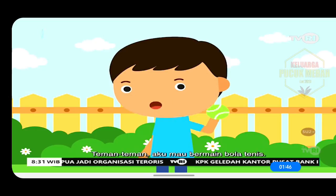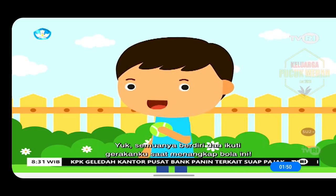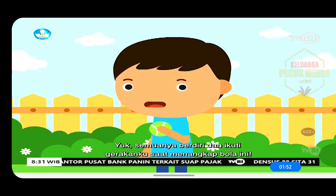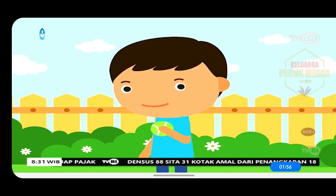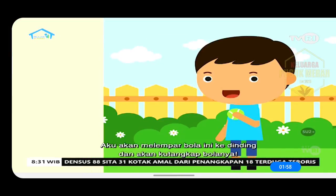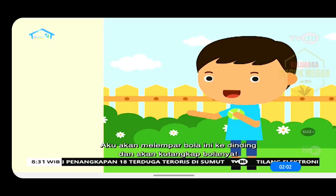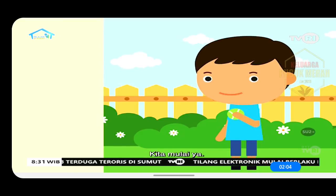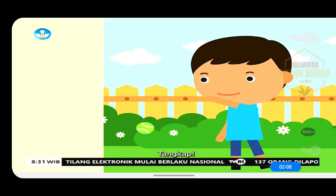Teman-teman, aku mau bermain bola tenis. Yuk, semuanya berdiri dan ikuti gerakanku saat menangkap bola ini. Sudah siap semuanya? Aku akan melempar bola ini ke dinding dan akan kutangkap bolanya. Kita mulai ya. Satu, dua, tiga. Tangkap.